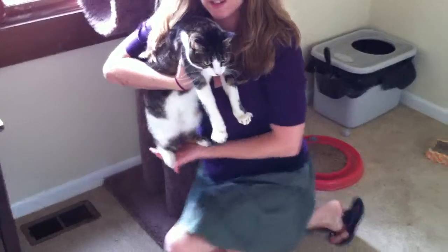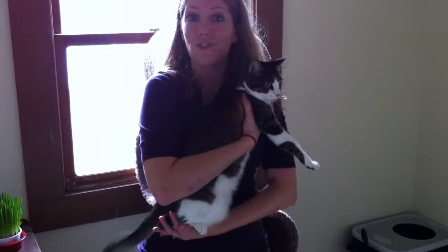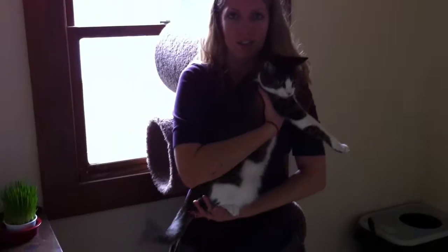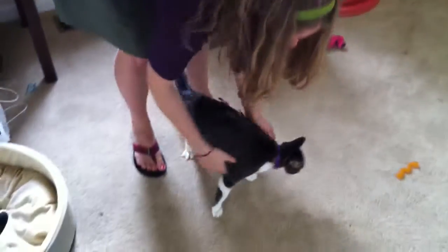You can kind of catch her back legs and just kind of support holding them. She's not super in the mood to be held right now, so generally if she's squirming, don't continue to try to hold her because she'll just squirm more, and we don't want her to accidentally scratch you or anything like that.